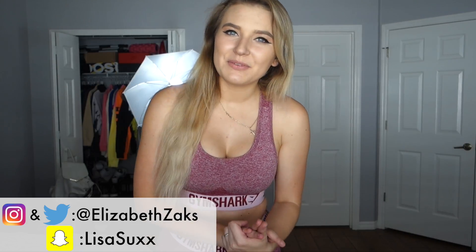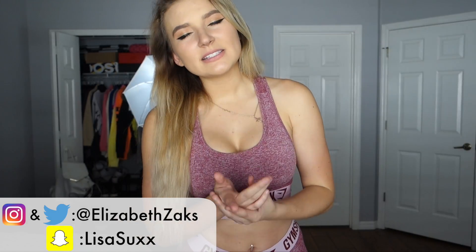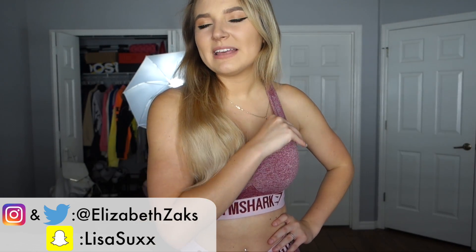Remember guys, like, subscribe, all that good stuff. Comment down below what you want to see next. I feel like the next thing I'm going to do is a little flex set review — let me know if you guys want to see that. If you liked the video, comment down below and tell me why. I take constructive criticism very well, but bullying I don't take so well, so just be nice about it. Thank you so, so much for watching this video and I'm going to see you in the next one.